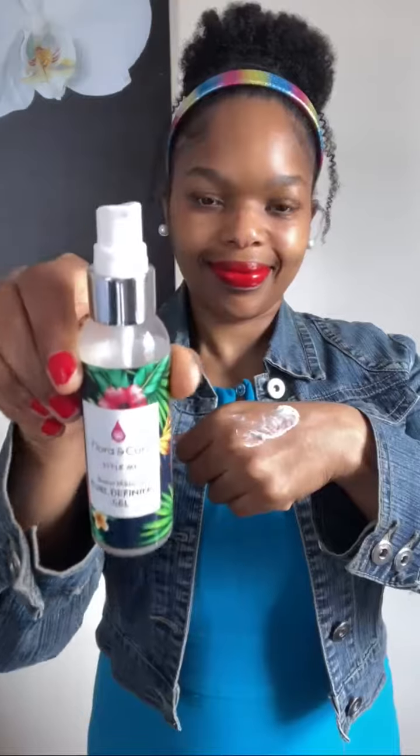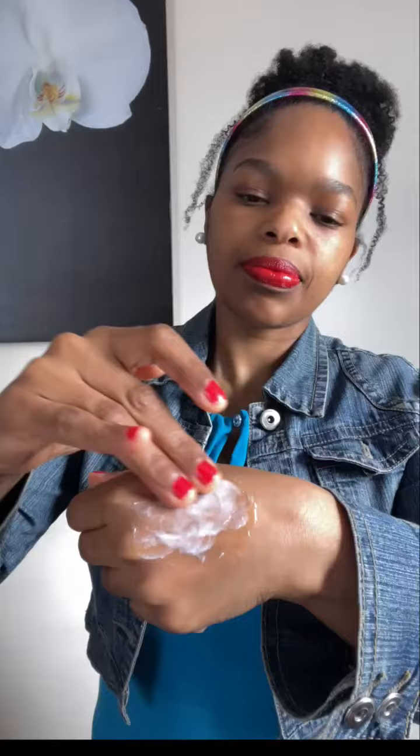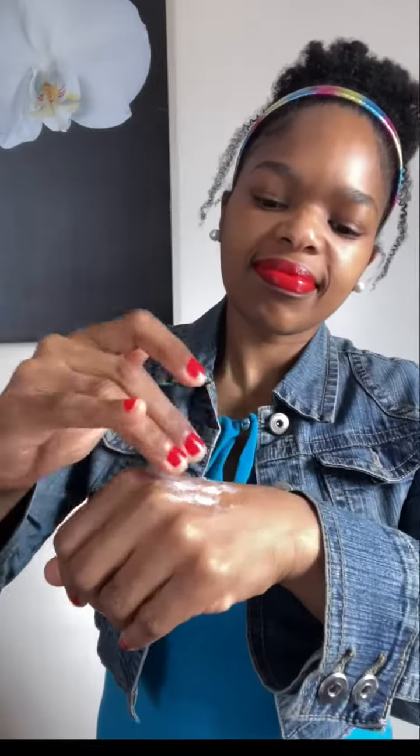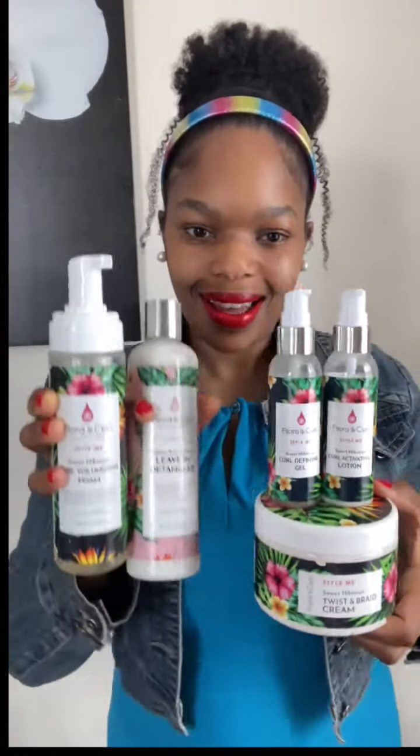Mixed together is the curl defining gel with the twist and braid cream — these two products didn't mix well together. However, mixing the curl defining gel with the curl activating lotion will work well, as both of these products are lightweight. Definitely go and check out Florating Curl styling products — they are the best for curls.